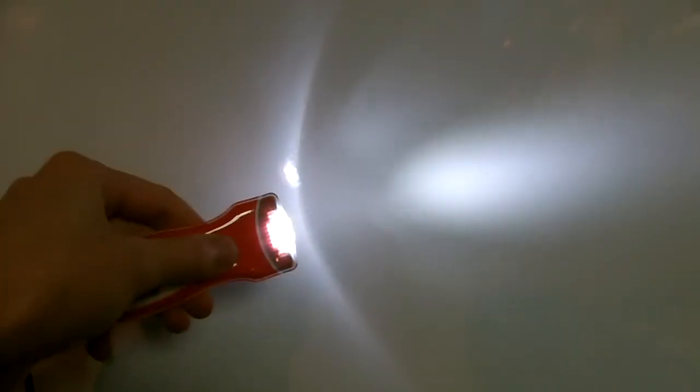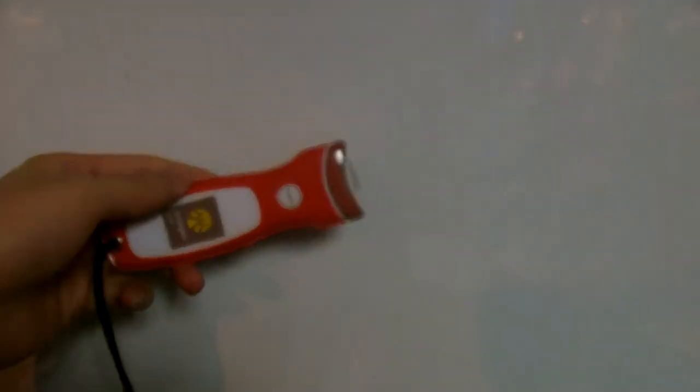This LED can be white, red, green, blue — any color you like. It's very good for business giveaways.